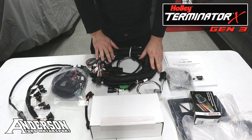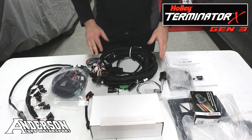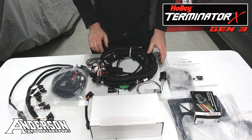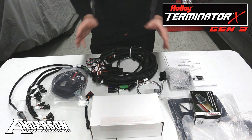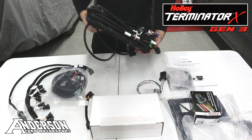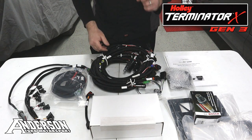Now let's talk about the main engine harness. This is our Generation 3 main harness for Holley EFI systems. This will work not just with Terminator X, but also X-Max, HP, and Dominator systems. We do sell this harness individually if you already have a different ECU. For your complete kits — Terminator X, X-Max, or Dominator — this is the new harness you'll receive. It will have all the great features the Gen 2 had, plus one additional item that's going to be a big step for many people.